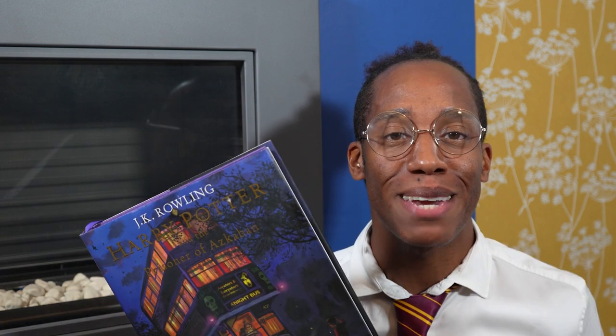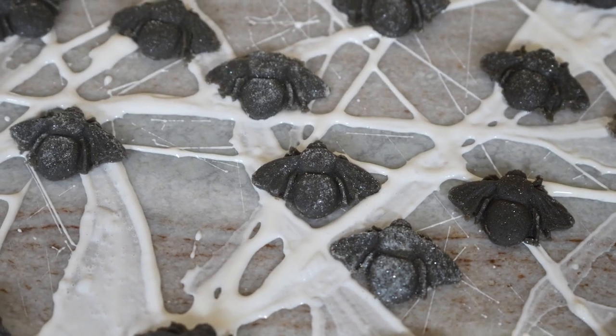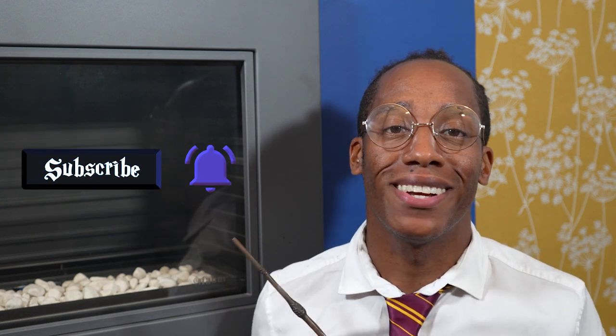Hello witches, wizards and those who are yet to receive their Hogwarts school letters — welcome back to my Harry Potter Kitchen! This is the YouTube series where I'm baking my way through the Harry Potter books, making magical recipes for each and every item of food and drink that we find inside. If you missed last week's recipe where we created some creepy spooky fudge flies, make sure you check out the link down below in the description. If you're new to the kitchen and you want to see more of these magical recipes, make sure you like this video, hit that subscribe button and click on the notification bell so you get an alert every Magic Monday when there's a brand new recipe.